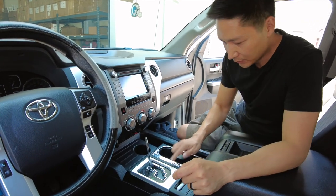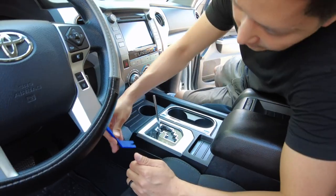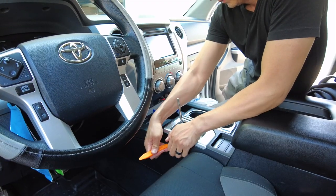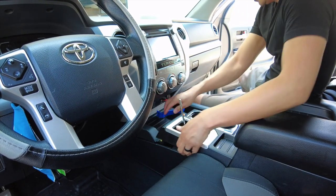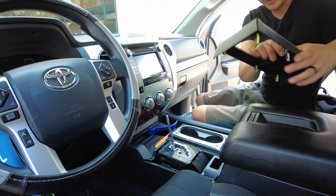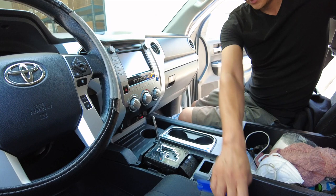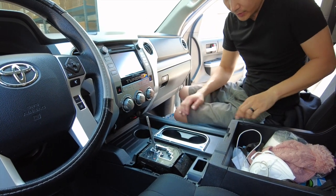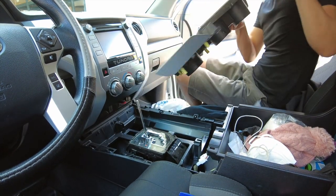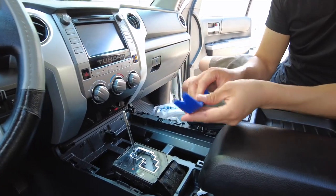The second part we're gonna remove is this piece over here. To do that you want to use a panel removal tool — I'm gonna go ahead and just pry this piece out, it's just being held by clips. Go ahead and pull this out and set it aside in a safe location. Then raise the armrest and pull the rest out — just grab this and pull up. This comes off as one piece.